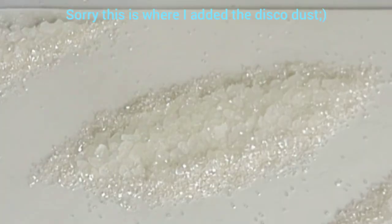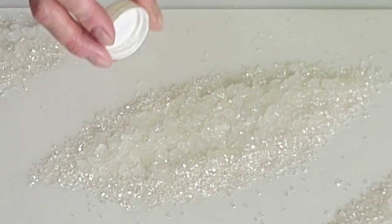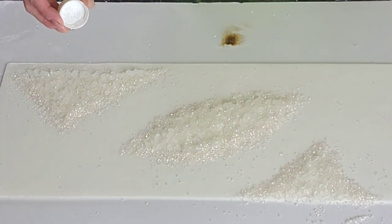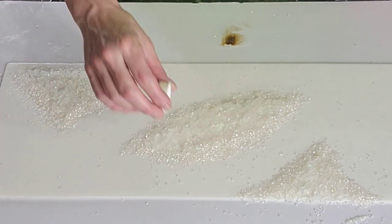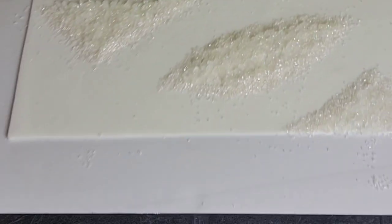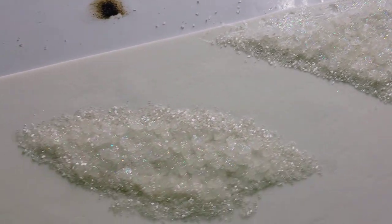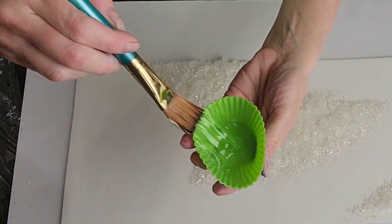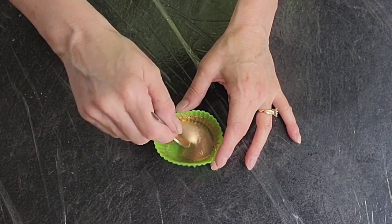Now you're going to want to set this aside so that everything is adhered and glued together real well, and do that while you prepare your mirror glaze. Mirror glaze is the key ingredient to doing this gloss technique. Can you see the shimmer in there? Isn't that pretty? The lighting was not the best at this point — it was a cloudy day, so you can't really see it. But let me get to the application first.